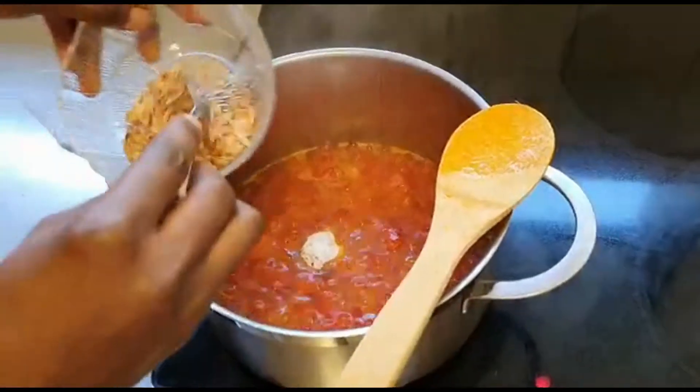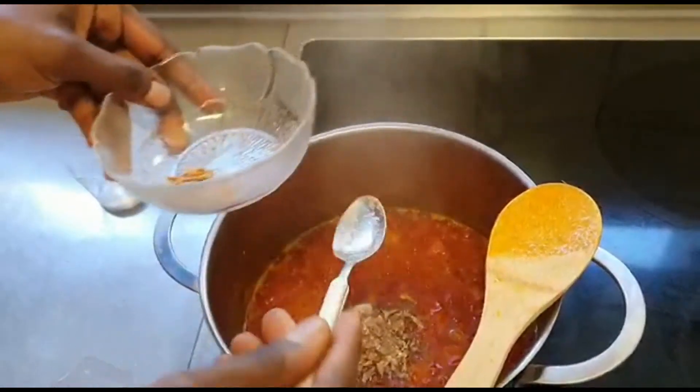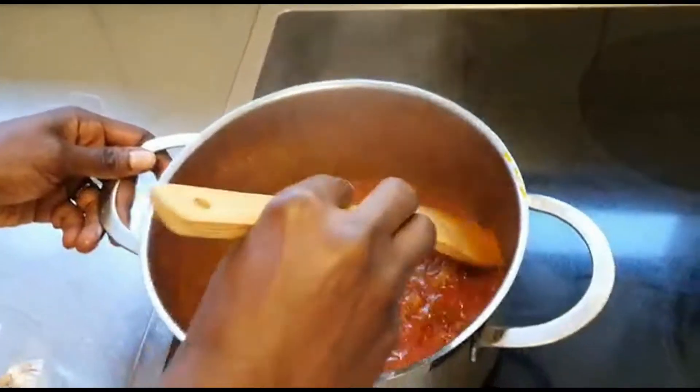I add salt, the dry shrimps, and put them in now. Then I let it sit for a little while to cook together.